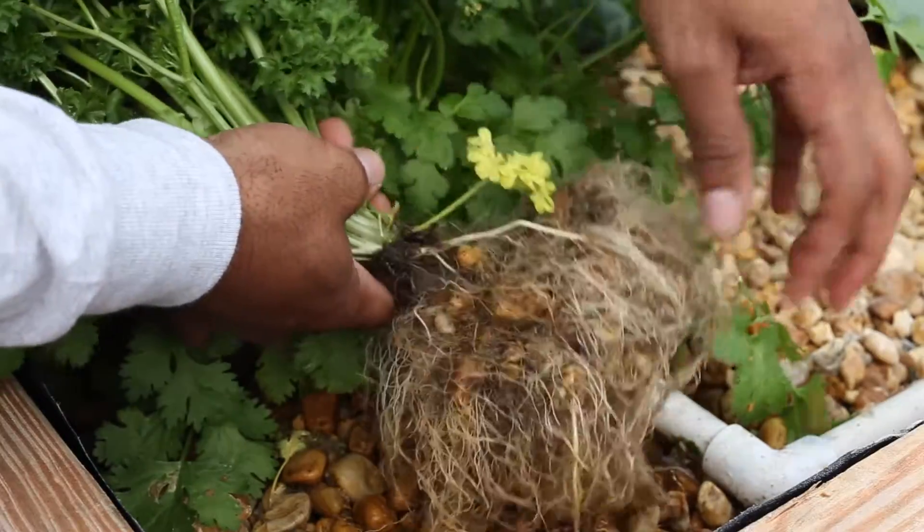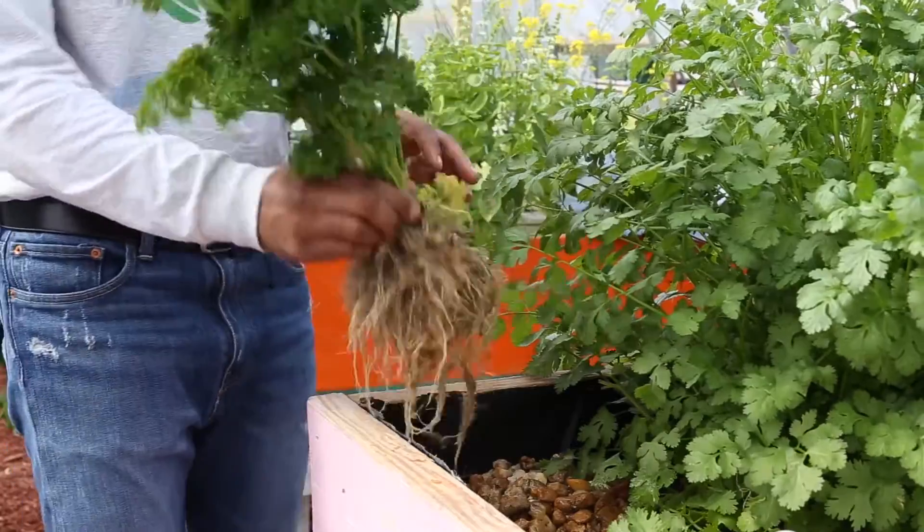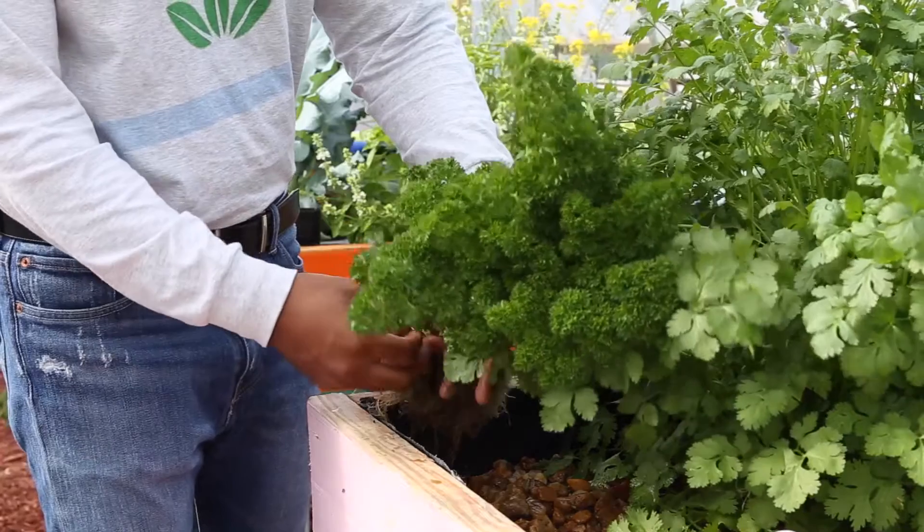Our plant is ready for harvest, ready to eat, ready to sell, ready to store — whatever we're going to do with it. But this completes our grow for the darky parsley. I'm Brooklyn St. Michael with the School of Aquaponics. Toodles.